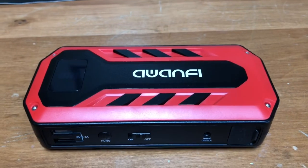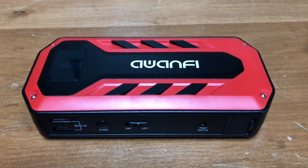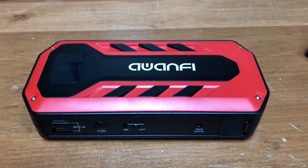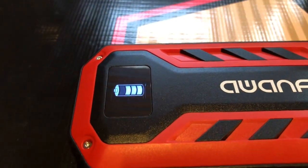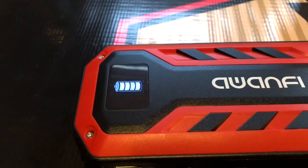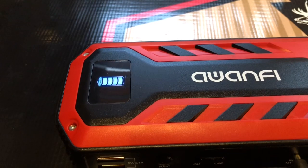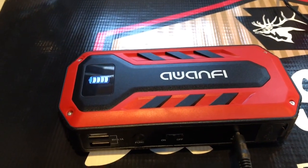It worked out great — I actually have a four-wheeler that I need to jump start, so we're going to get this thing charged up and go try to jump the four-wheeler. Charging it up now, and as you can see, the battery icon in the center shows it's about three-quarters charged. When I first plugged this in, we only had the one little dot on the bottom. It's been charging about an hour now and we're almost fully charged.